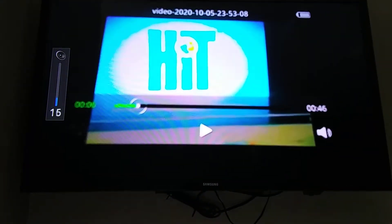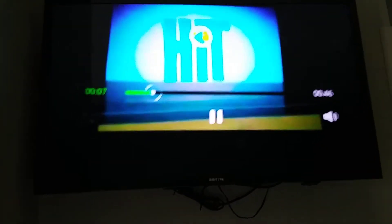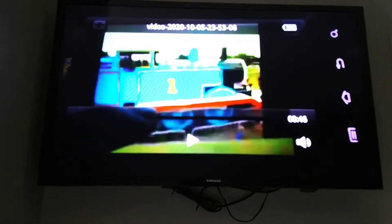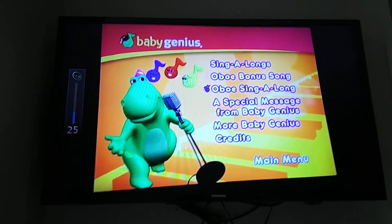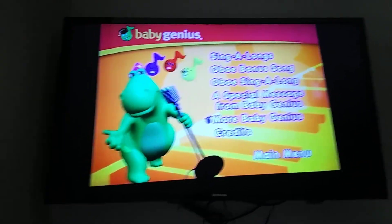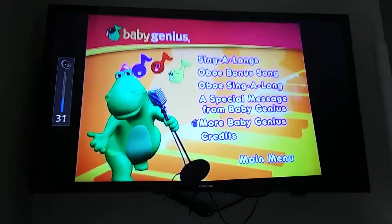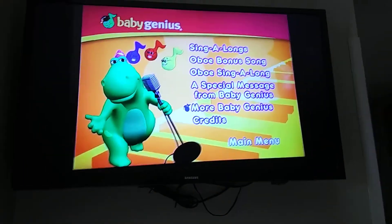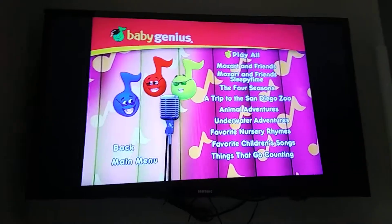Mickey Mouse Chromehouse presents Mickey Sepp Setup. Mickey Mouse Chromehouse presents Mickey Mouse.